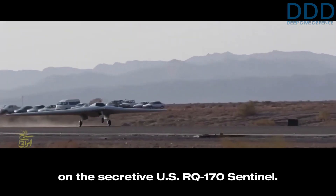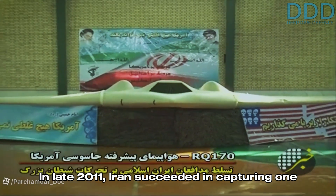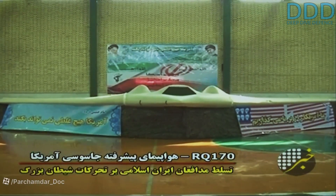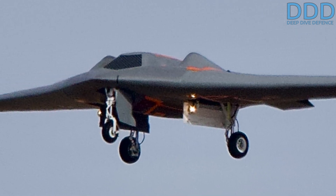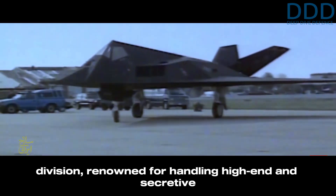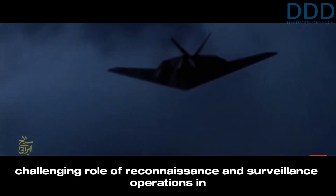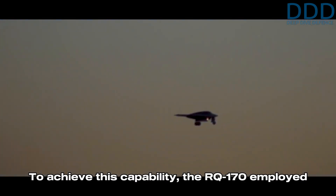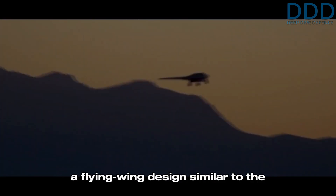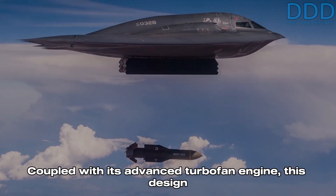Based on the secretive US RQ-170 Sentinel — in late 2011 Iran succeeded in capturing one of the most advanced drones of its time. This drone, produced by Lockheed's elite Skunk Works division, renowned for handling high-end and secretive military and intelligence projects, was designed for the challenging role of reconnaissance and surveillance operations in contested airspace.